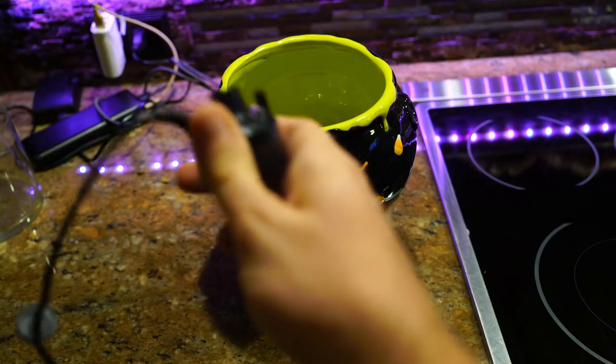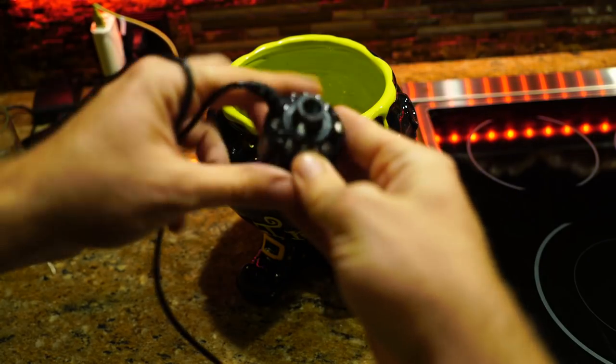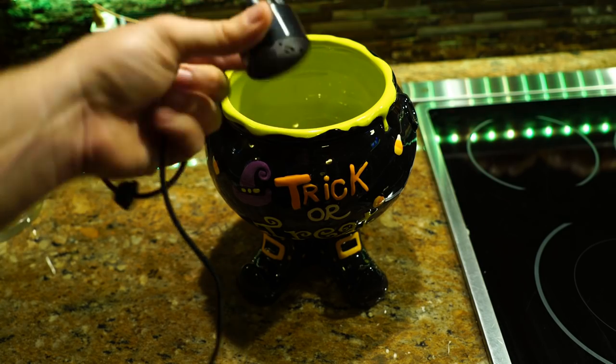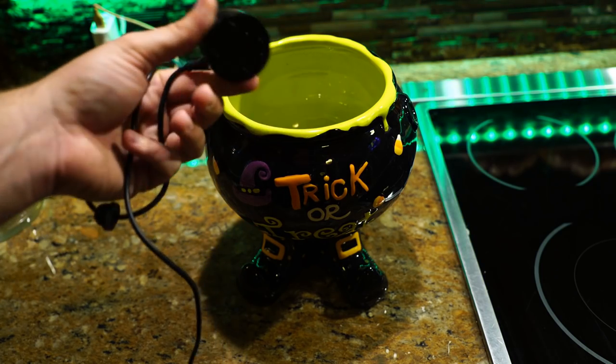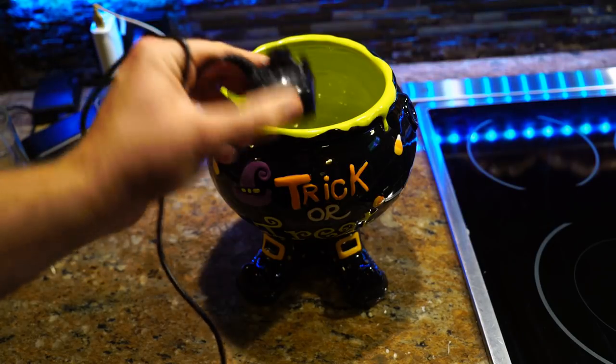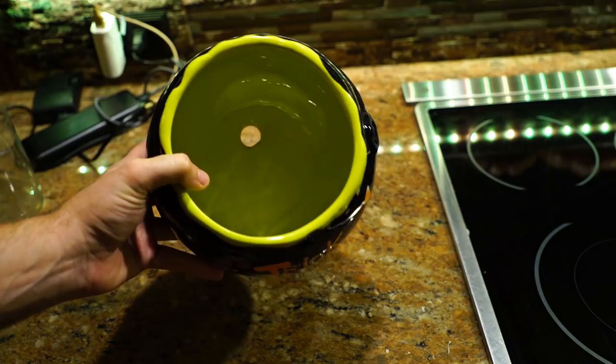I have a little atomizer — a little mist maker — that I grabbed from Spirit Halloween. I've played around with this a little bit, and the cheap ones on Amazon seem a little bit better than this one for a variety of reasons. This one just isn't the best, especially not for twenty dollars. I had a twenty percent off coupon so it ended up being like sixteen or seventeen.